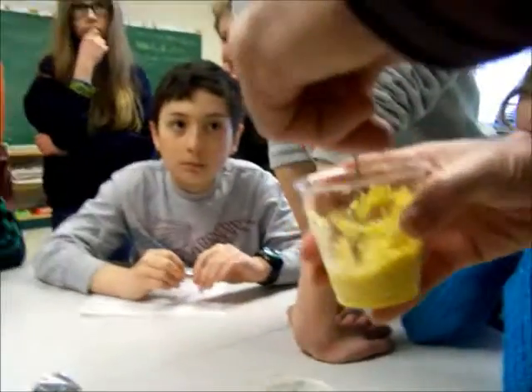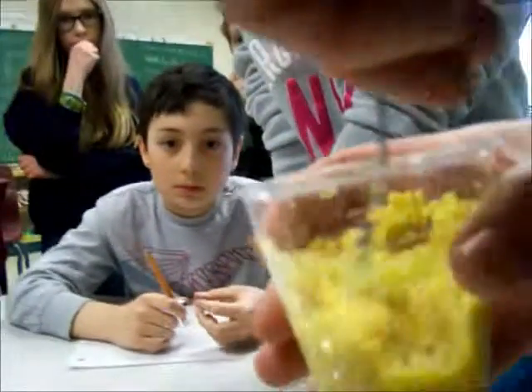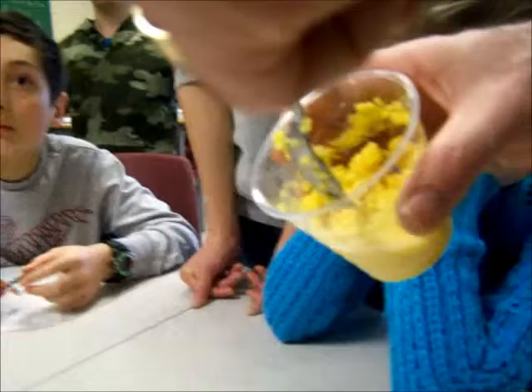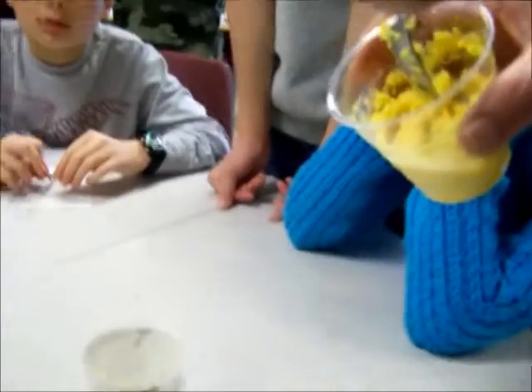If you fall in it and you start to struggle and try to swim, what are you doing? You're stirring it. You're sinking. And so when you're stirring it, you're making it more soupy. Whereas if you just lie there and don't make any motion at all, what will happen is the water will start to separate from around you and the sand becomes a little more solidified.